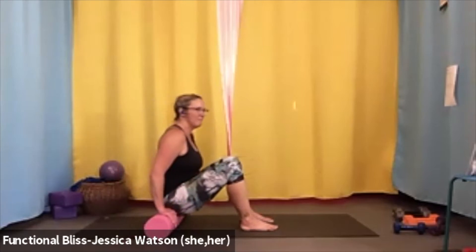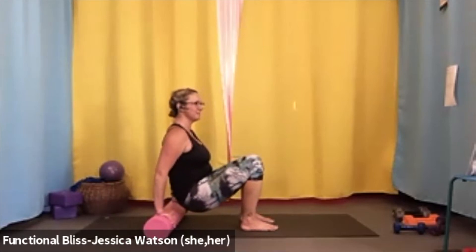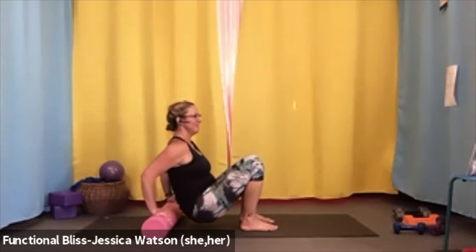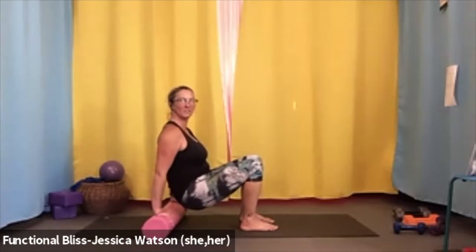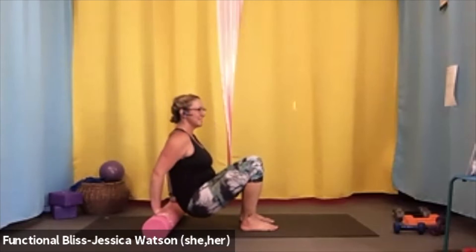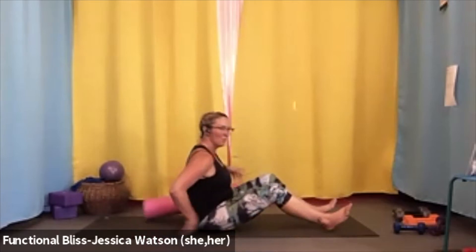When you're ready, hands on the roller — press your way up away from the roller for three little tricep dips. Bend your elbows, press your way back up; bend your elbows, press your way back up. Only do this maneuver if it's safe for your shoulders, of course.